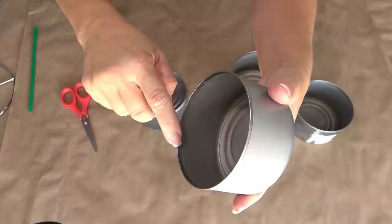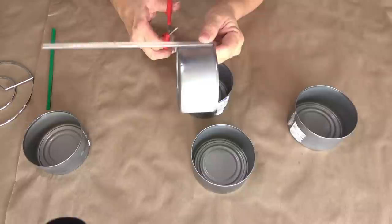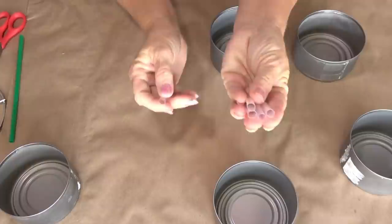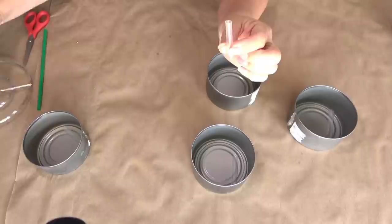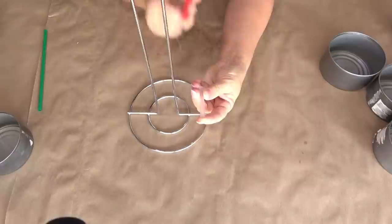Once that's done on all five cans, we're ready to start cutting up the straws. Mine were about two inches, so go ahead and cut all of those down. I just used the previous straw to cut it down to about the same size. When I got to the end, the very last piece was a little bit smaller — when I hold it up to the can, you can see it doesn't quite reach to the top. So I'm going to set that aside and that'll be my top can for later. Now here comes the part where we start assembling this, and this was such an easy project.